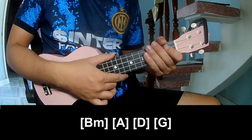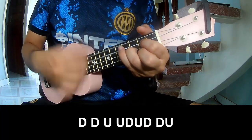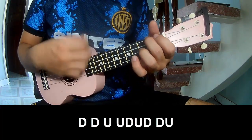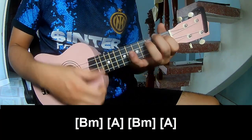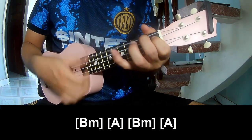For the Tres into the chorus, play: Down, down, up, up, down, down, down, down, down, down, down. And play along Bm, A, Bm, and A.